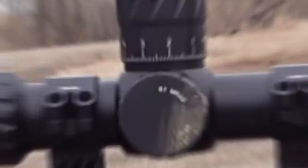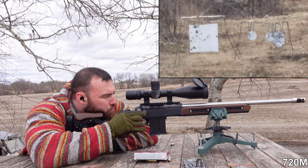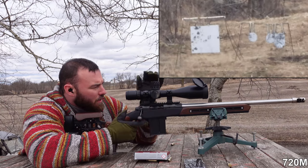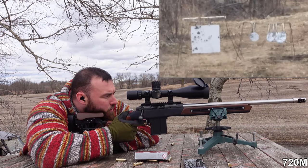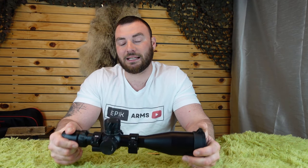Now let's go do some long-range shooting. Going right — one, two — and down — one, two. You really won't be complaining too much about seeing your impacts or your misses. The glass quality in this, which is HD glass, is pretty darn decent. I do believe it is Chinese HD glass, but it does the job and at this price my expectations are a lot lower.